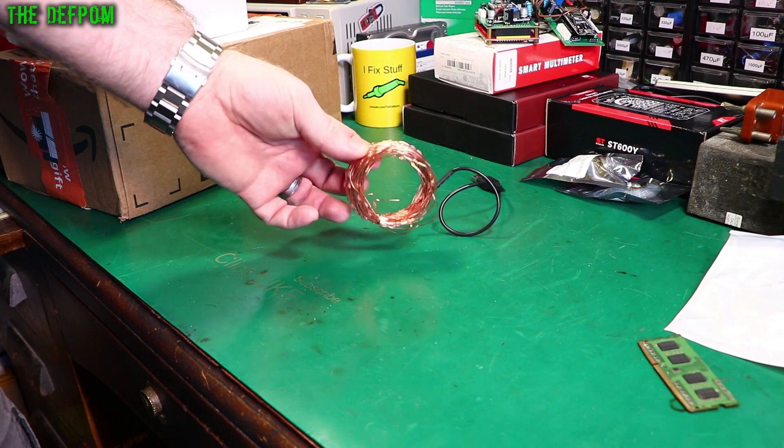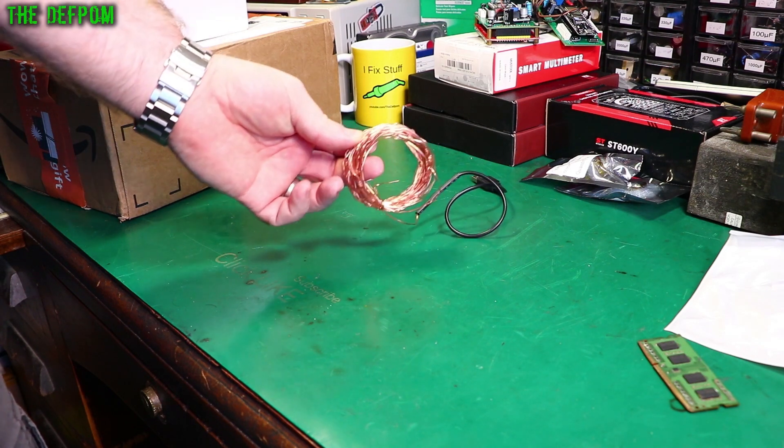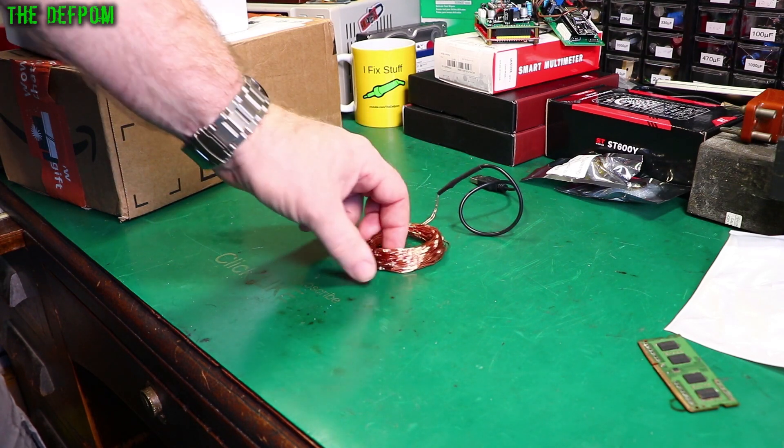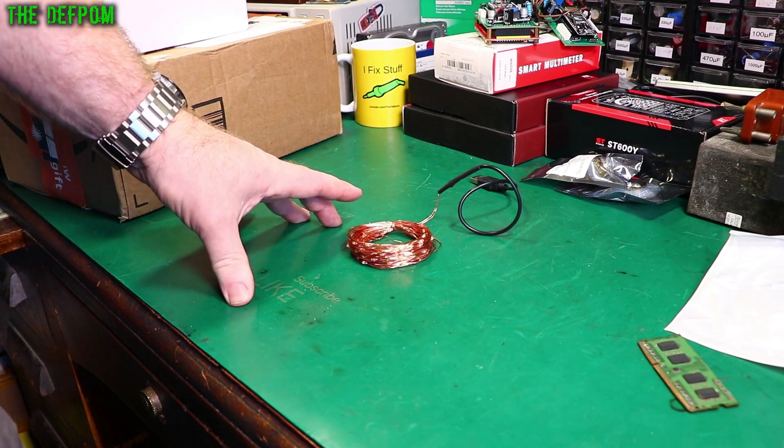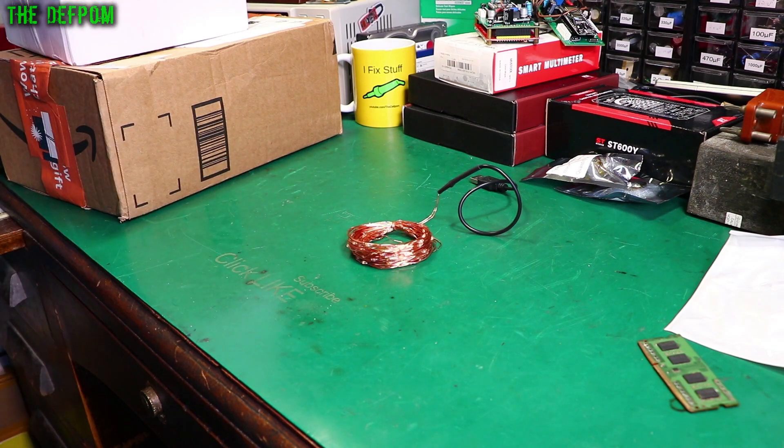So this LED string took so long to arrive. I actually got refunded for it, so I got it for nothing in the end. It's a UV LED string — ultraviolet LEDs. I ordered these in August and it's taken over four months to arrive. That's pretty impressive.